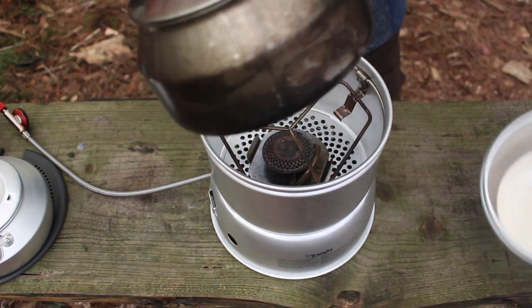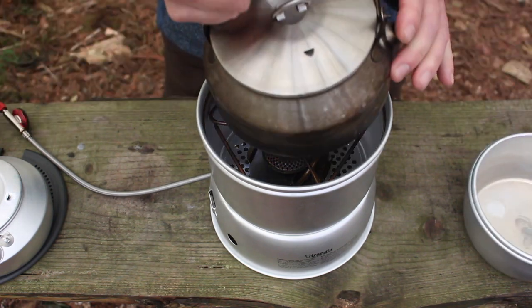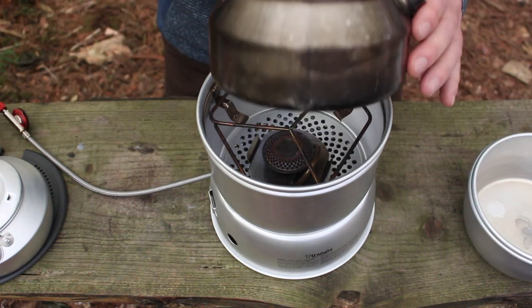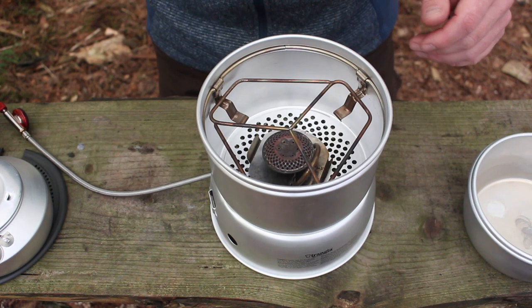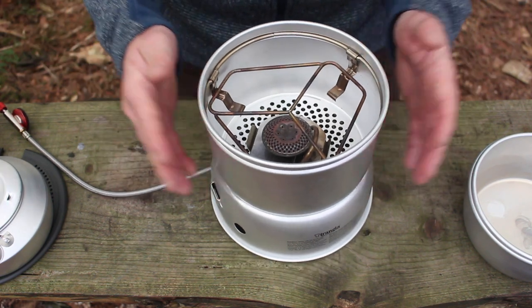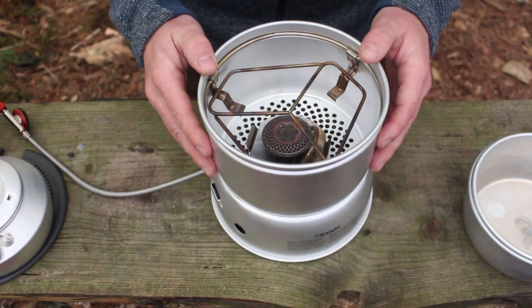The GSI kettle doesn't really fit in the 27 - it's not going to work. You can't store it inside the pots or anything like that, so if you're going to upgrade to the GSI or want a stainless steel kettle you're going to have to go with the larger kit, the 25. To be honest I haven't used this kit that much, but I'm going to give it a good go in a moment.